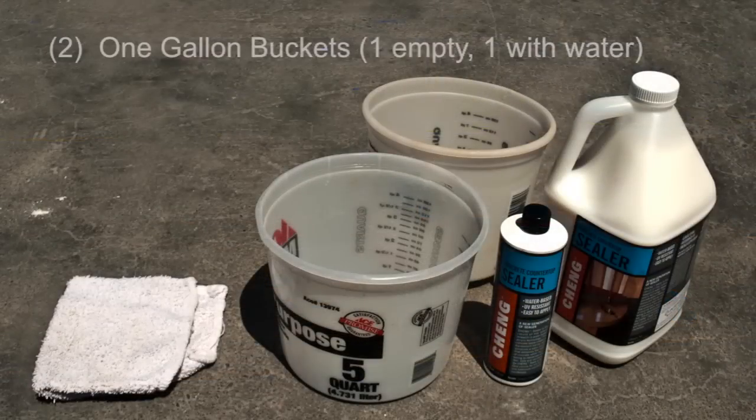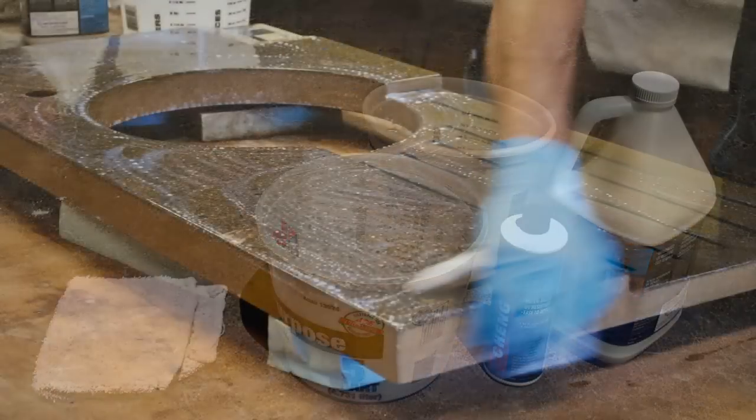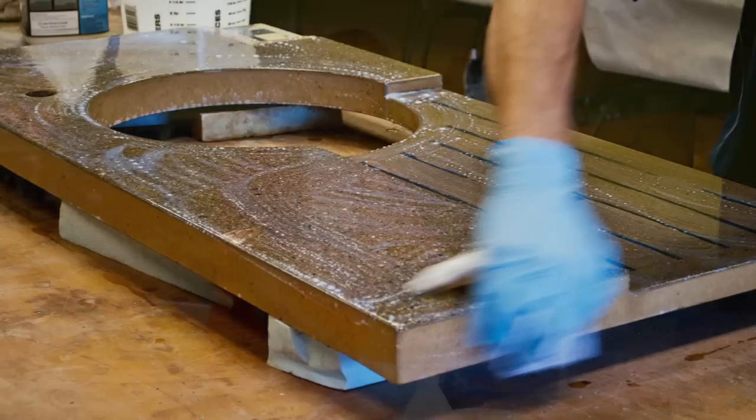You'll need the following items: two one-gallon buckets — one filled with cold, clean water, and one empty to use when mixing your sealer solution — and a clean terry towel. You'll also need Cheng Concrete Sealer, available in 500 milliliter and one-gallon sizes. A good rule of thumb is 500 milliliters for every 30 square feet of surface, about the size of a typical kitchen.